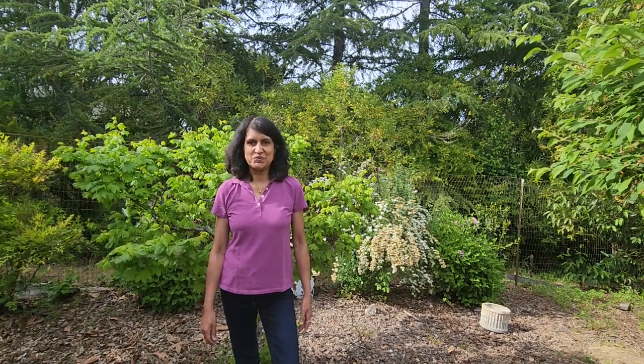If you have seen my previous video about seven weeks ago, I planted many summer vegetable and flower seeds and they started to grow very nicely. This is Ruchi. In this video, I'm going to show you the progress of all those seeds in the last six weeks.